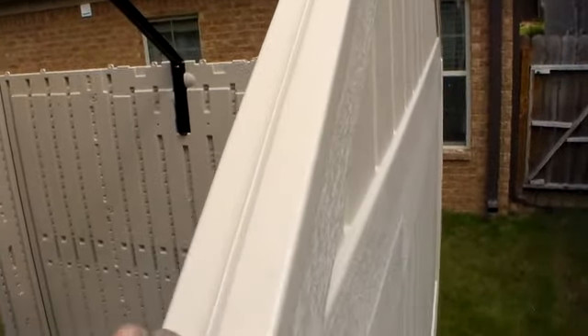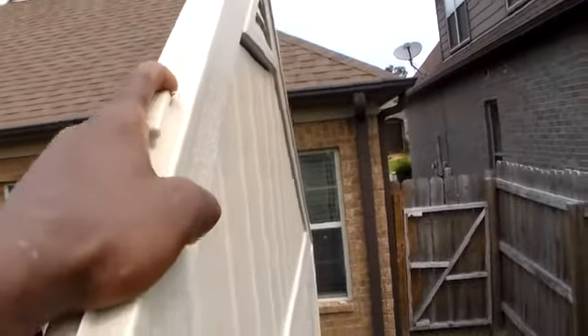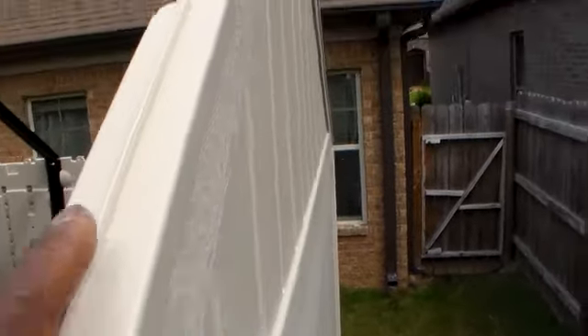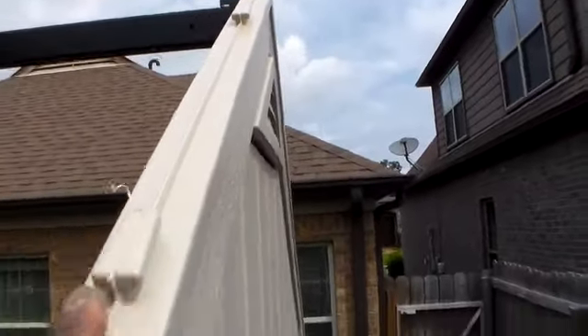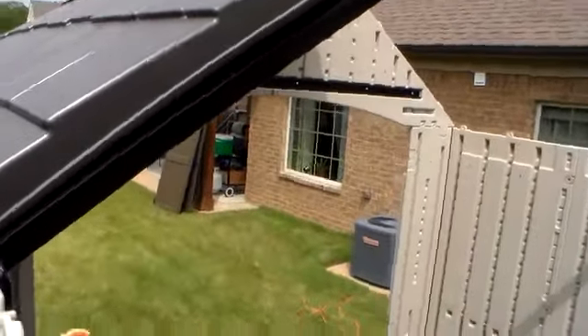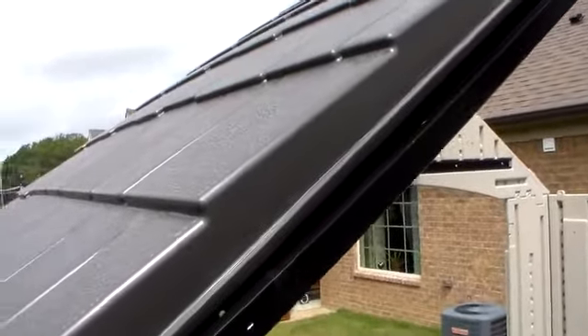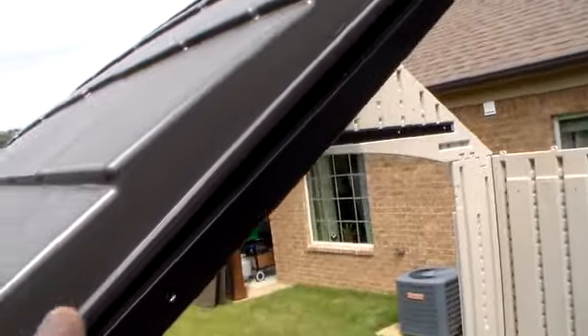When I set it on, it's going to go forward and we're going to slide it back, and this is where it's going to catch — there's three of them. It's going to slide into the slots on the side of the front panel here and also connect to the hardware.